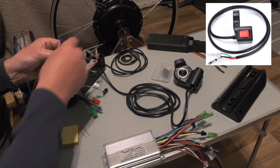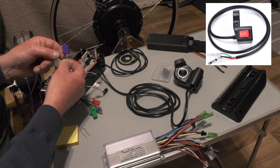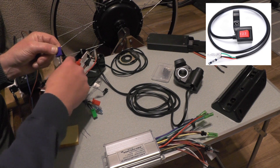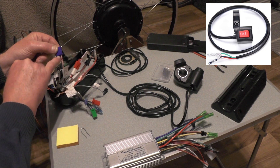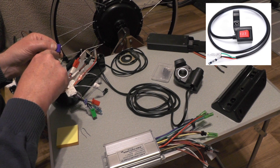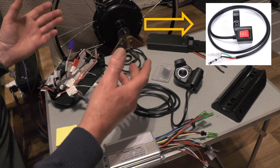This three-speed wire has three wires in the connector. When nothing is connected, that's normal middle speed — number two. If you short the black wire and the grey wire, you get a slower speed — that's number one. And if you short the black wire and the pink wire, you get the faster speed — number three. I'm just waiting for a three-way switch to come so I can couple it in, but I can demonstrate by shorting the wires out.